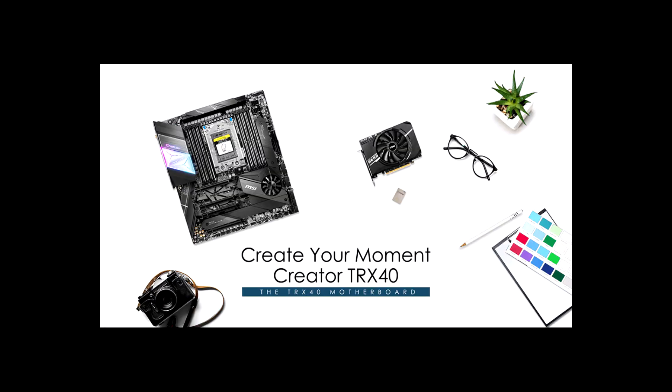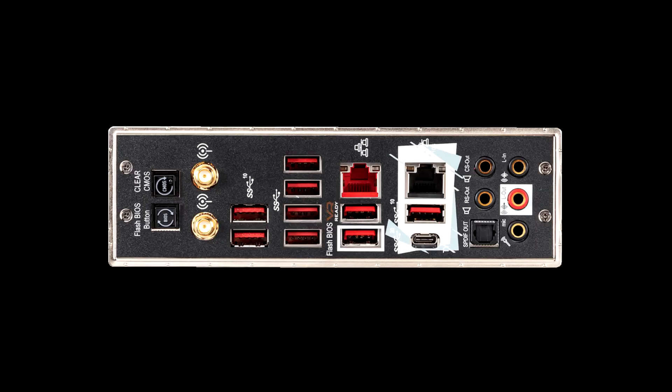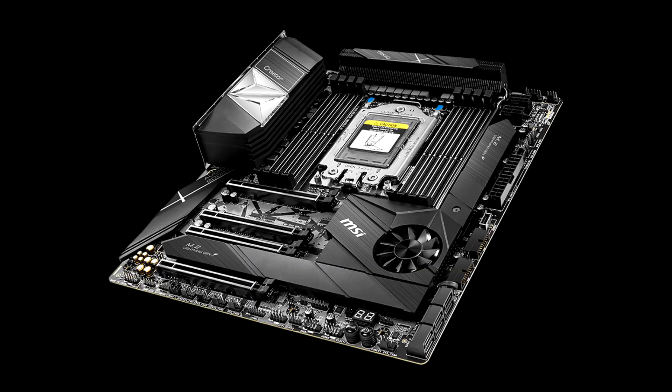MSI Creator TRX40 — our opinion. Before giving you our impressions, it is necessary to remember that we are here in front of a HET configuration. As its name suggests, its primary function is not to be a platform dedicated to gaming but rather for a more professional use — a workstation, typically. We are talking about a high-end configuration combining premium components including a 32-core processor, so it makes sense that the price is higher than the components we usually test.